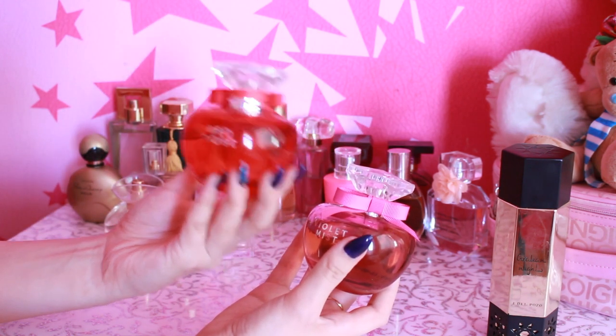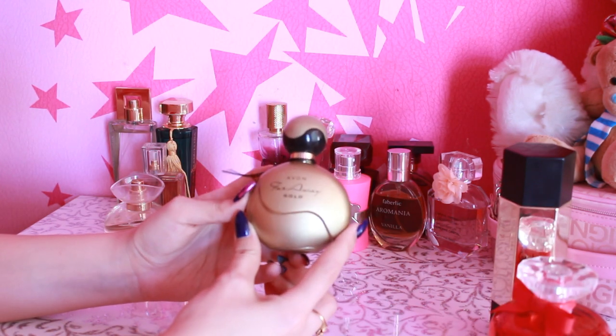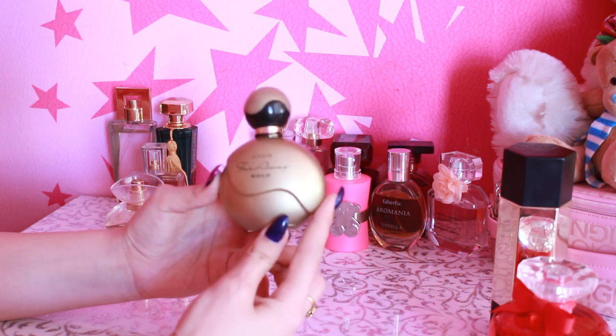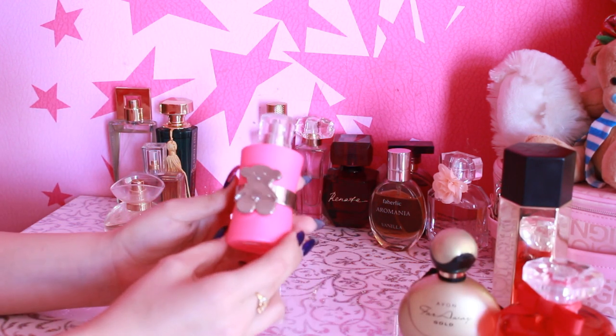This looks like fragrances, one in one. My favorite is Far Away from Avon. I like the Far Away series. Far Away Gold is my favorite — I love it.